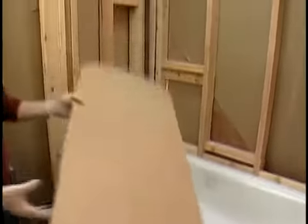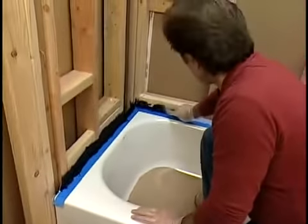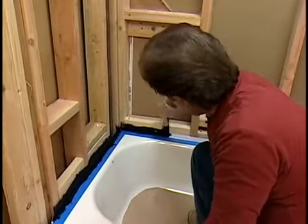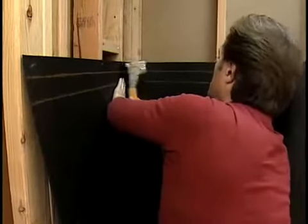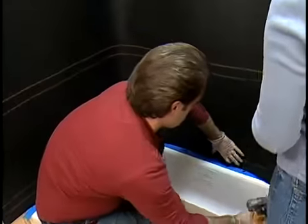Before you start, protect the inside of the tub with cardboard. Start by sealing the edges of the tub flange with asphalt roofing cement. This will seal the tub to the waterproof felt or polyethylene plastic we'll be attaching. Next, staple 15-pound felt to the studs and embed the bottom layer into the asphalt cement on the tub flange.